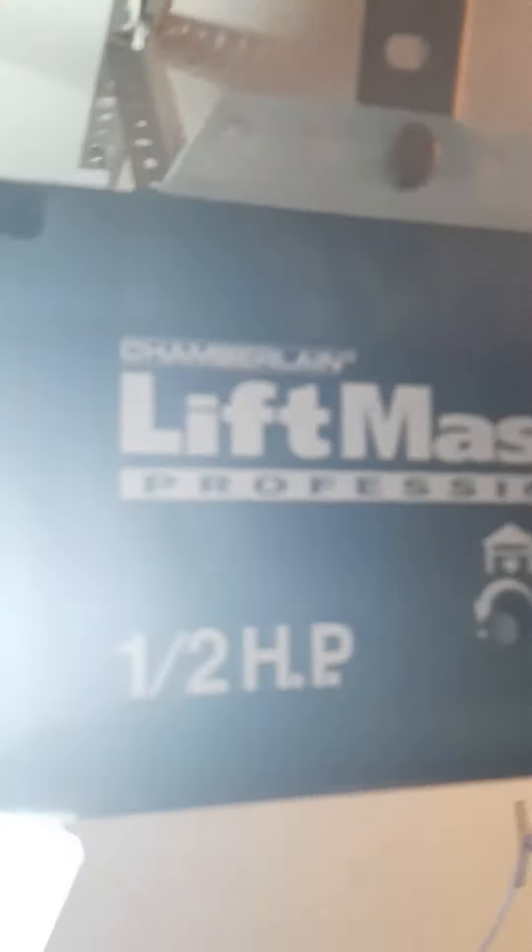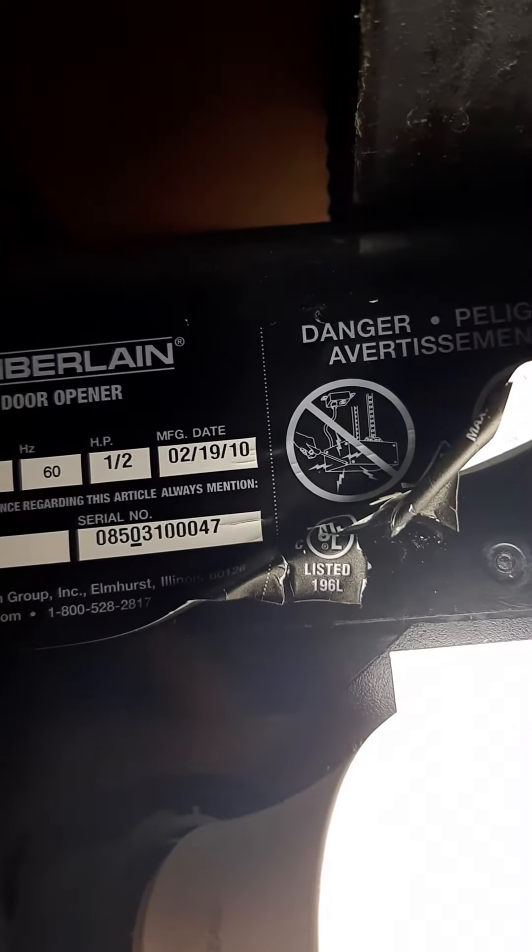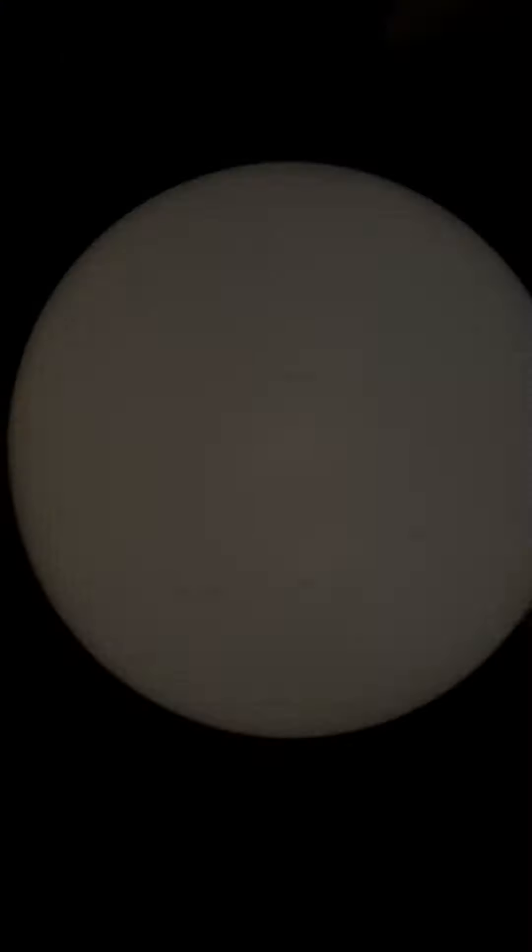I'm having another problem with my LiftMaster garage door opener. The model number is 3255 CM — check your model number, you might not have a white one. So this is what the problem is — it's not doing anything.